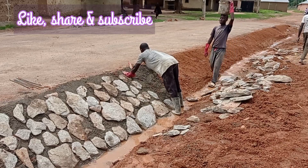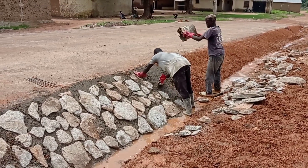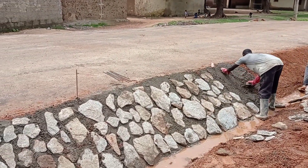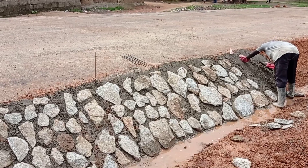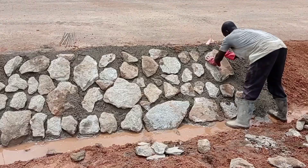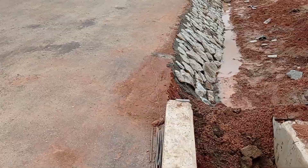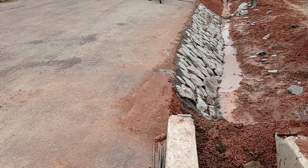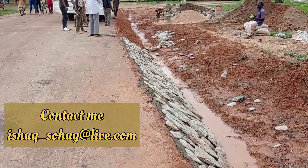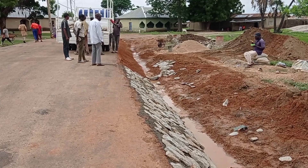After arranging the laterite in a shape of slope, we are placing the concrete, and then the boulders are being placed. Make sure whenever you are constructing this stone pitch drainage, you use flat boulders. This type of drainage is a bit cheap as compared to drainage made of concrete.